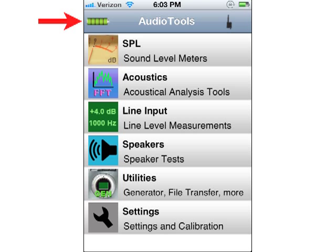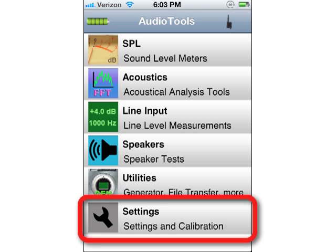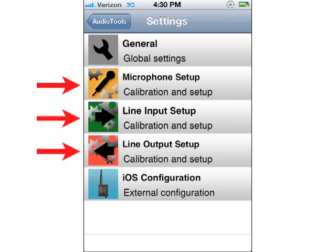To configure the settings of iAudio Interface 2, tap the settings icon. iAudio Interface 2 works in two discrete ways, where options can be set separately. In order to configure how iAudio Interface 2 works within Audio Tools, you'll use the three settings for microphone input, line input, and line output.